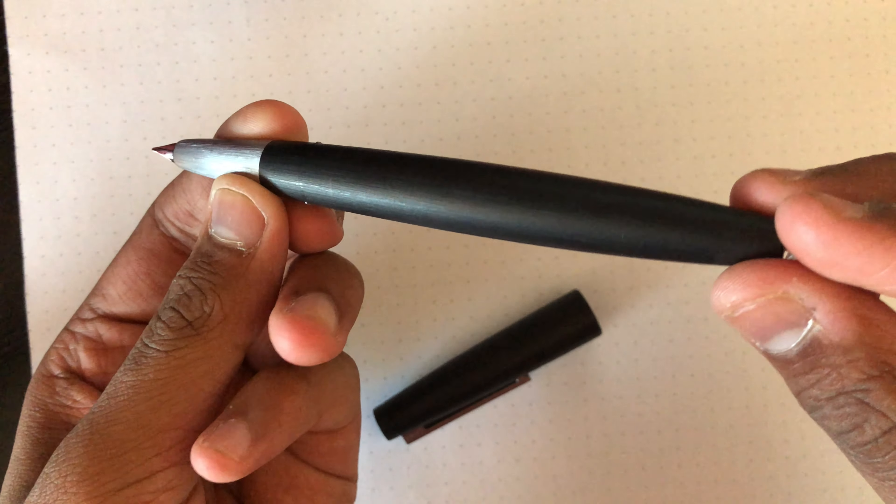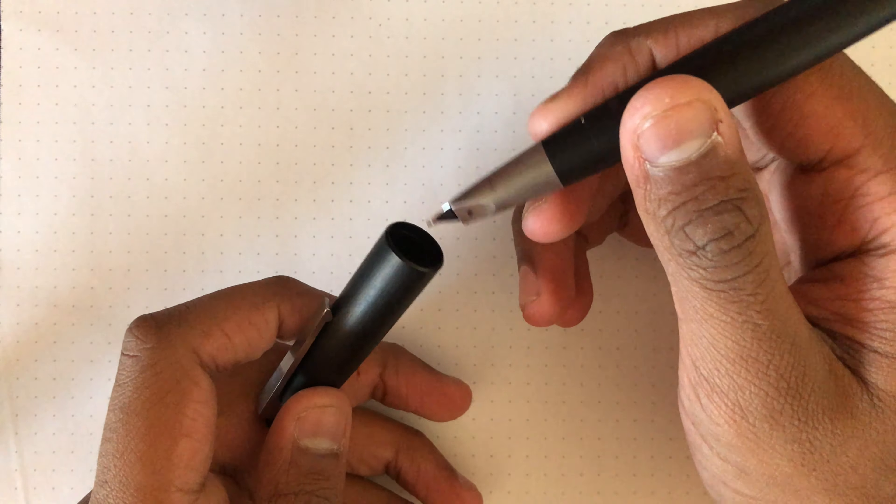The pen is 28 grams when posted and 18 grams without the cap. When writing without the cap, the center of mass is pretty close to the section, so posting the pen shifts it towards the center, allowing for a more balanced writing experience. It's not difficult to use while unposted, it's just that your fingers will be bearing most of the pen's weight. If you plan to write long essays or take hours of notes, the weight of the pen can tire your hand out, especially when it's posted. But for me, it hasn't been much of a problem, so it really just depends on how you write and how used you are to holding a heavy pen.